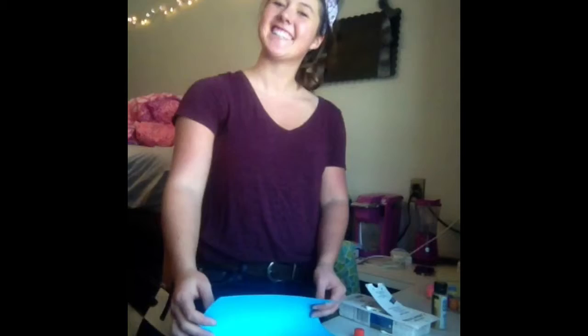For our art project we are going to need an 11x18 white piece of paper, a colored piece of paper, glue stick, q-tips, wax pieces, paint, and scissors.